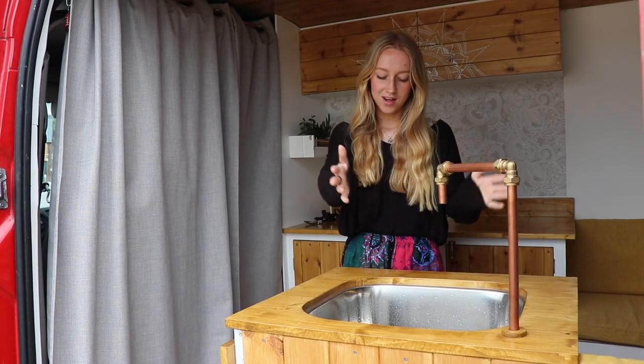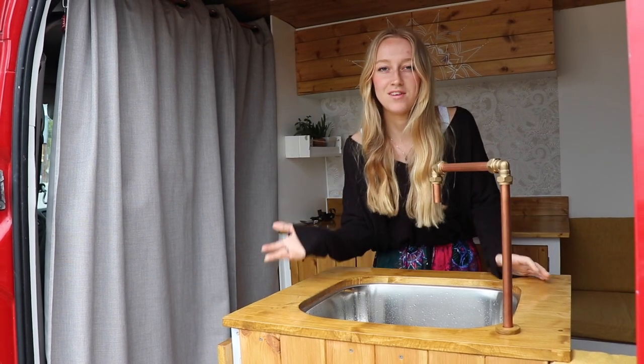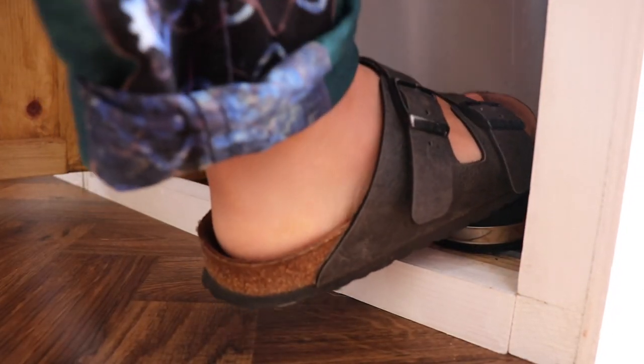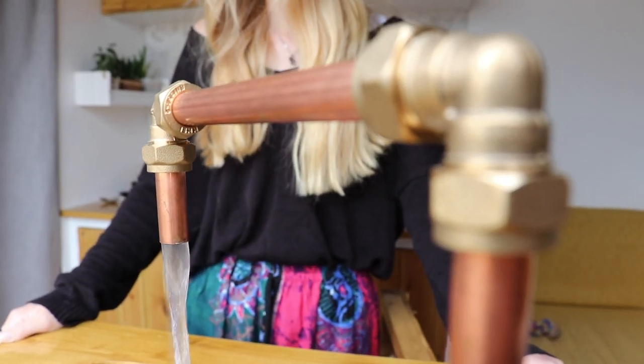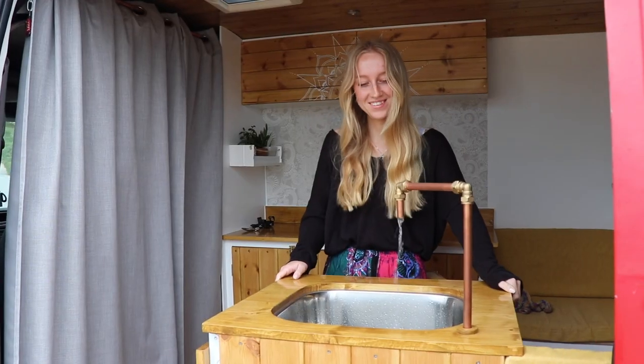Now I'll demonstrate how much water comes out, because when we first started we wished we knew how strong the water was going to come out and whether it was going to be worthwhile having a foot pump. You just need to pump it a couple of times to get the water going, and as you can see quite a lot of water comes out — it's quite quick to fill up a washing-up bowl full of water, so we're really pleased with it.